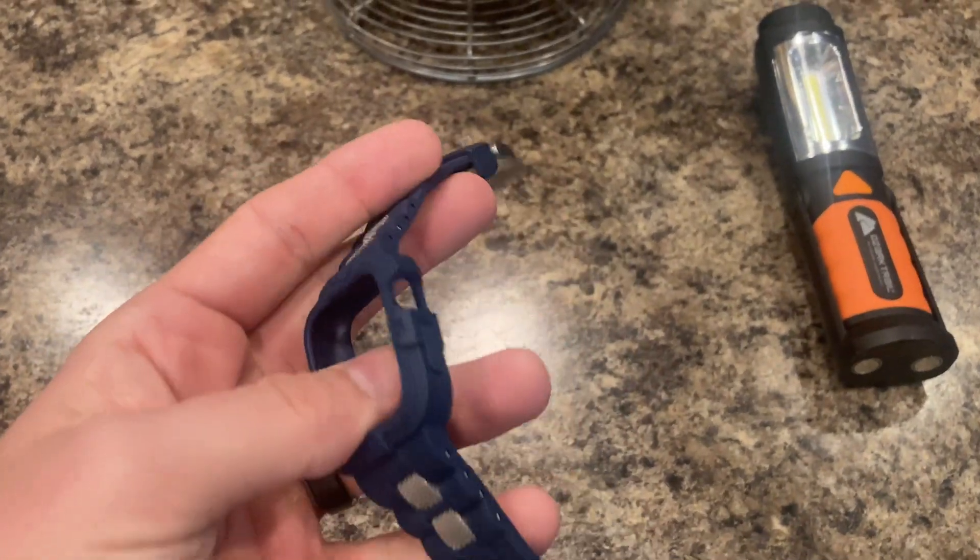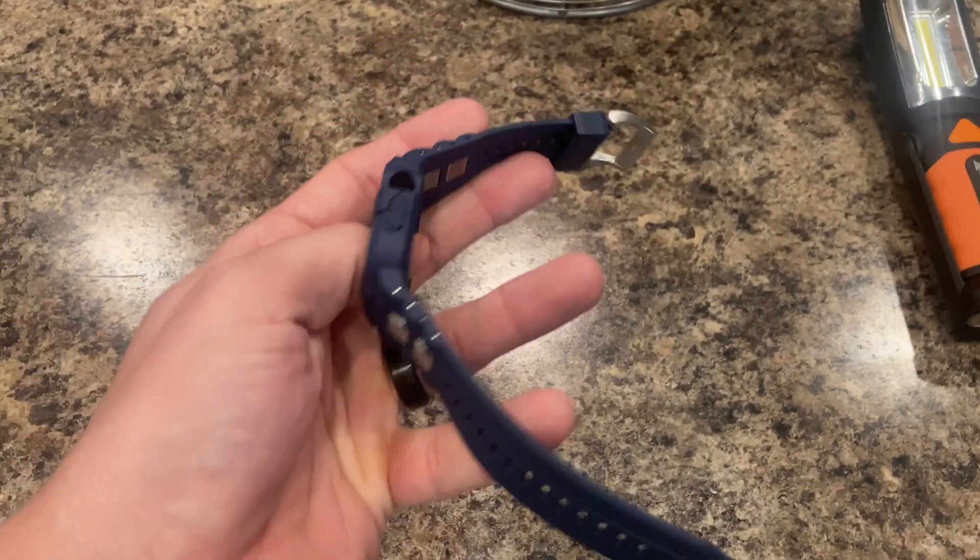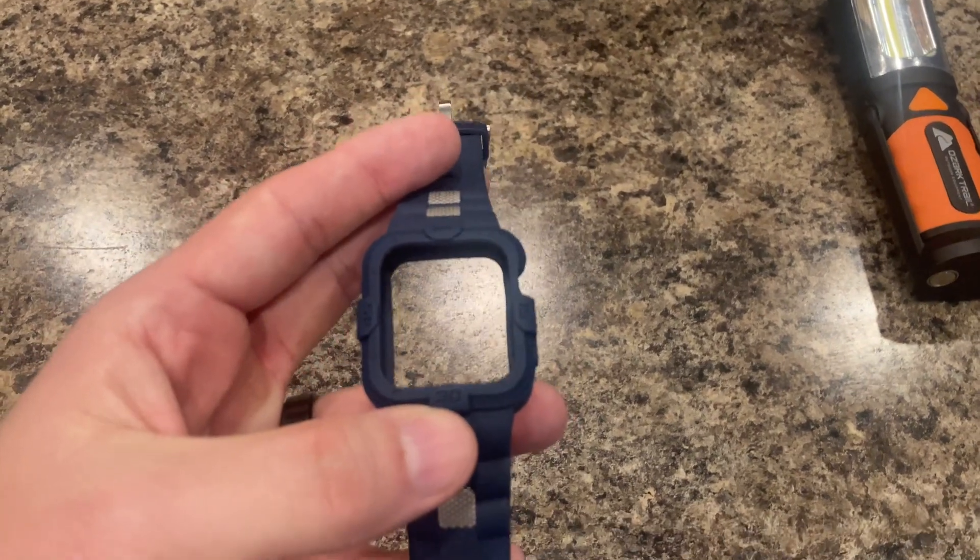I like the Battle Hawks — the St. Louis Battle Hawks football team — and this is their color, so I wanted to get a strap to match that.